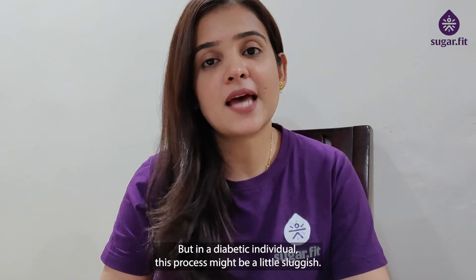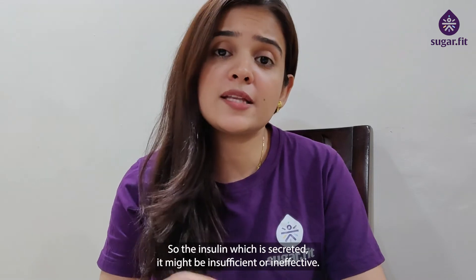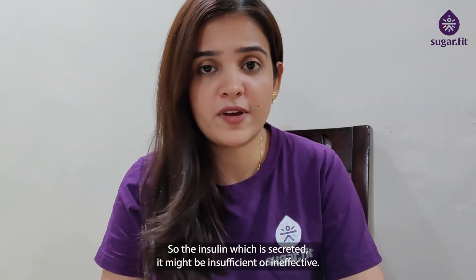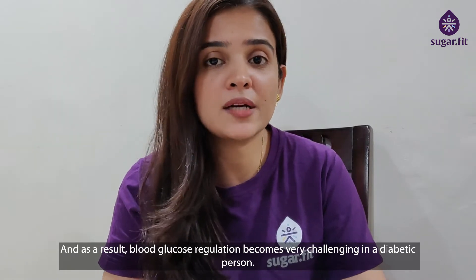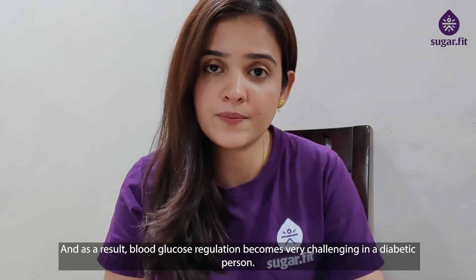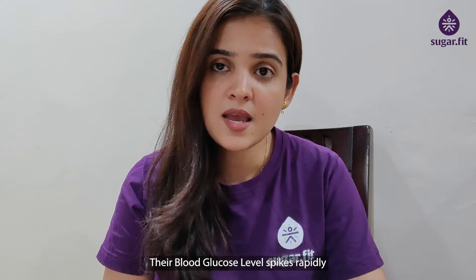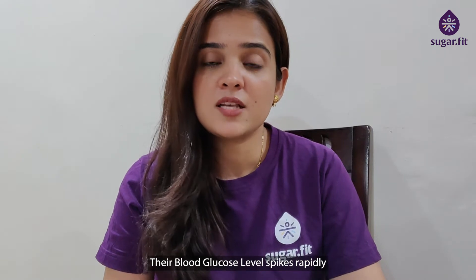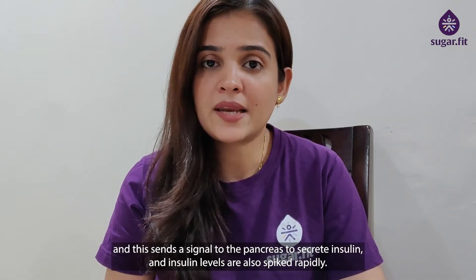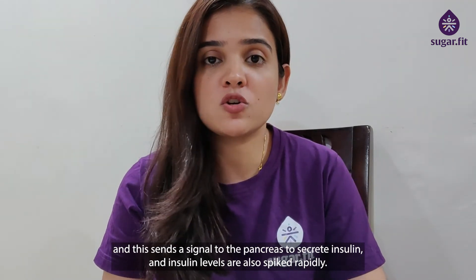But in a diabetic individual, this process might be a little sluggish. The insulin which is secreted might be insufficient or ineffective, and as a result, blood glucose regulation becomes very challenging in a diabetic person. Their blood glucose level spikes rapidly, and this sends a signal to the pancreas to secrete insulin, and insulin levels are also spiked rapidly.